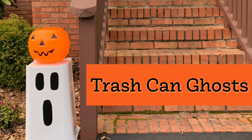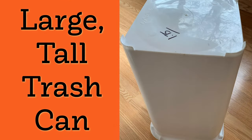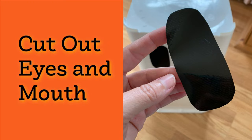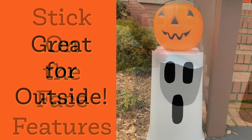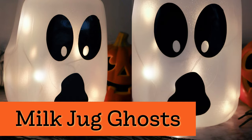I really love this DIY because it uses something you have at home — it's a trash can ghost. I bought this tall trash can from a thrift store for less than two bucks. Then I just took some black duct tape and cut out really large eyes and a mouth and stuck them on the trash can. That's literally all you have to do — put it outside, it's waterproof. After Halloween, I took off the duct tape and used it as Christmas paper storage.